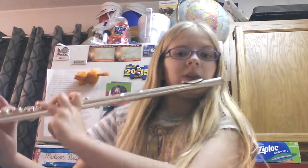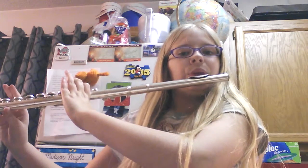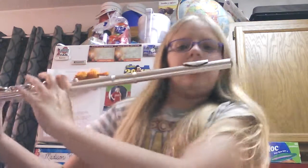Thank you guys for watching! Here's a little song I made up.